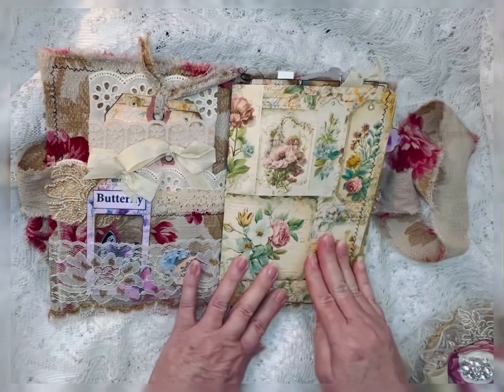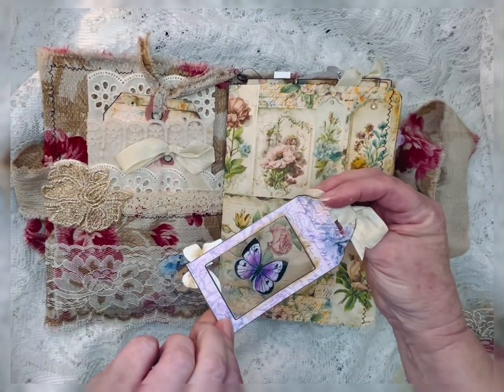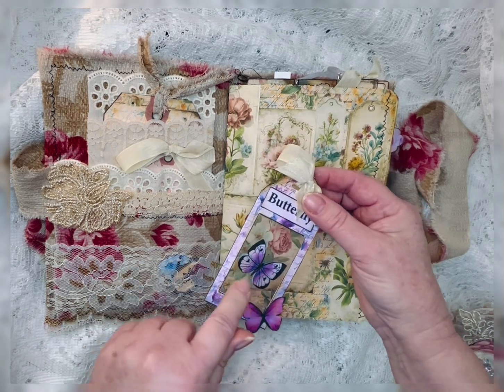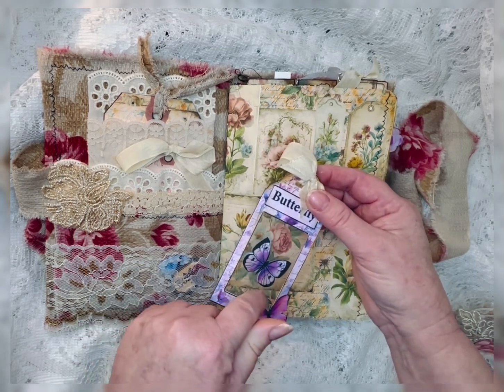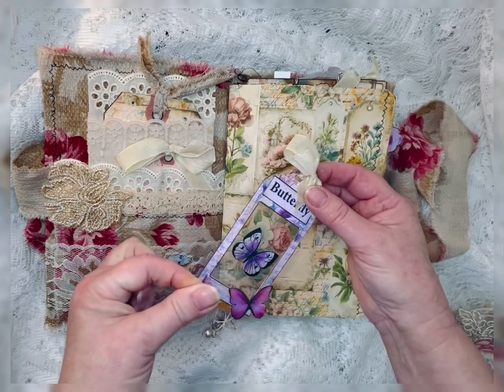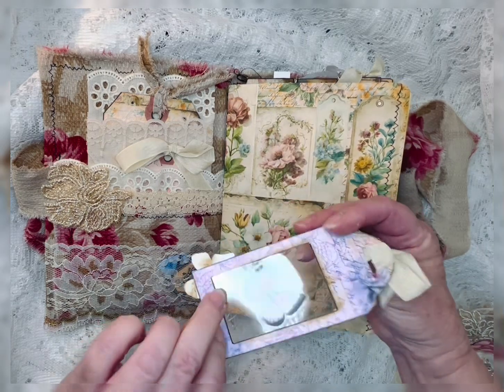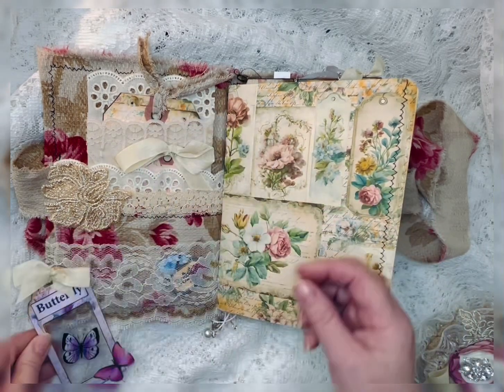It was more botanicals and I kind of wanted to go with that theme. It's two signatures. Look at this — one of her printables. I love when she makes these. And all I did was take two little stickers that I had, put them inside of that, and just did the back. And this is one of her fussy cuts.